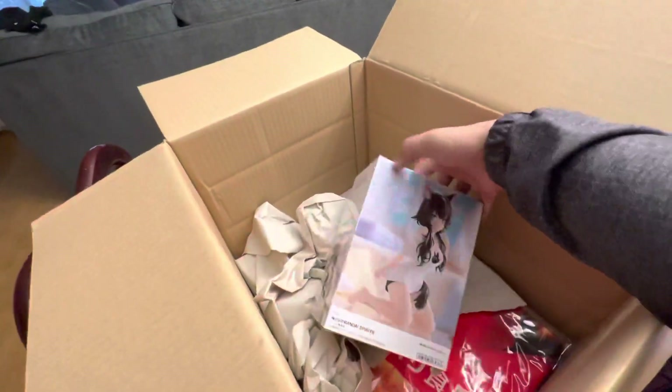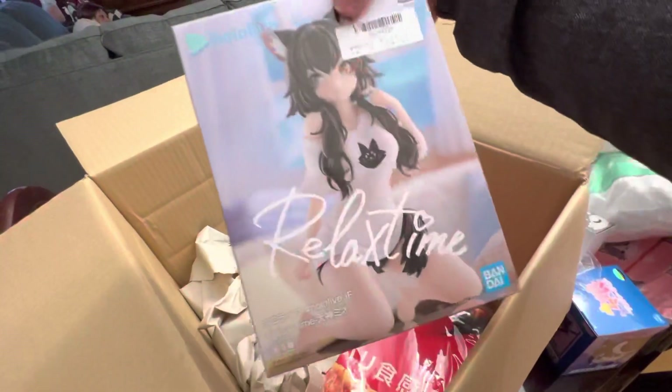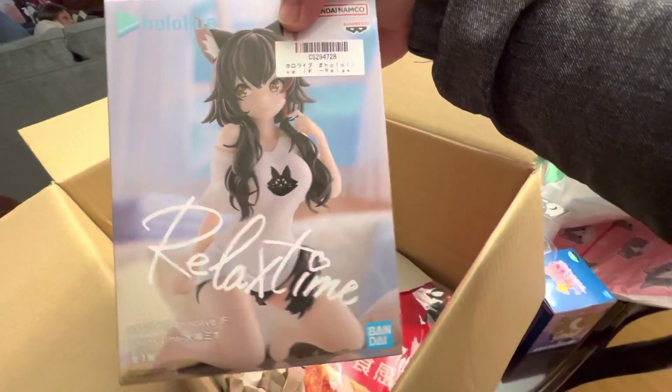Another Hololive item. This time it's with Mio. So this is gonna be part of my collection. Giggity.